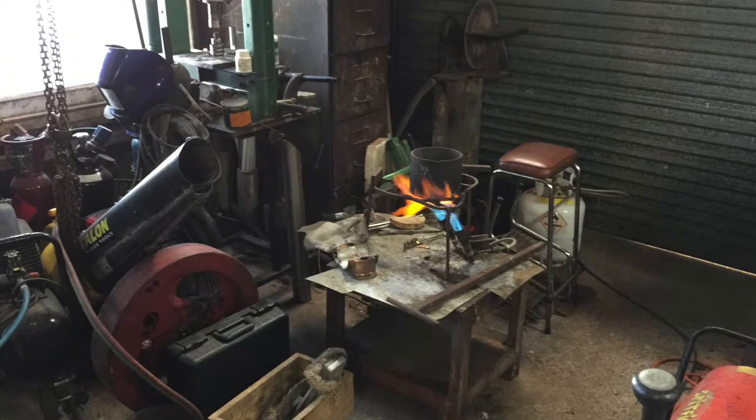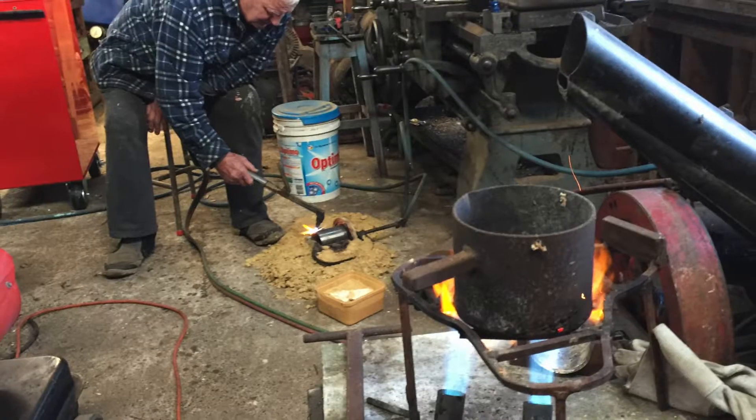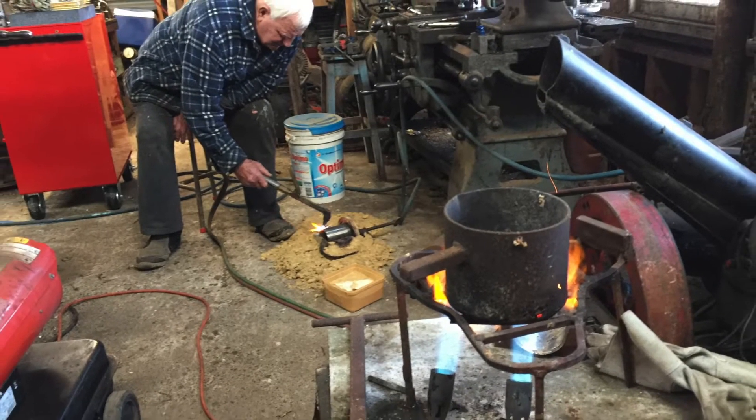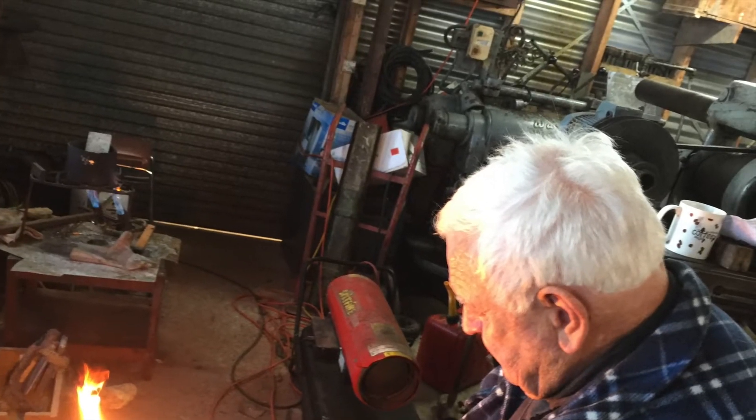The Gold Mine Experience is all run by volunteers, and one of the volunteers is Nelson Valiant, who is going to show us today this technique of making bearings in his home workshop, which is an amazing place.